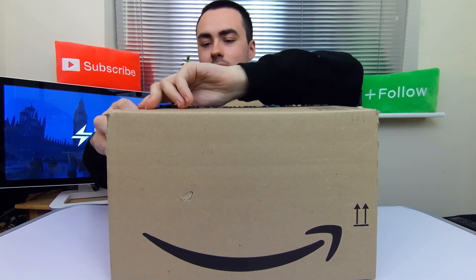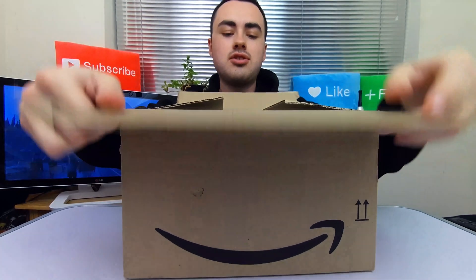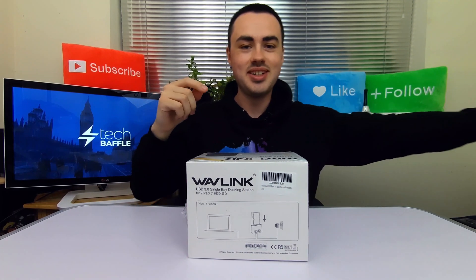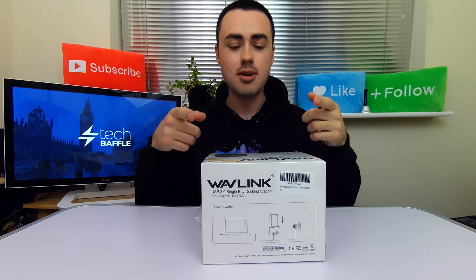This box looks absolutely huge on camera. It's not really that big, but it is kind of big — that's the Amazon Prime view. The actual box is not even half the size. Yes, this is the box that was inside. Anyway, good packaging is never a problem.